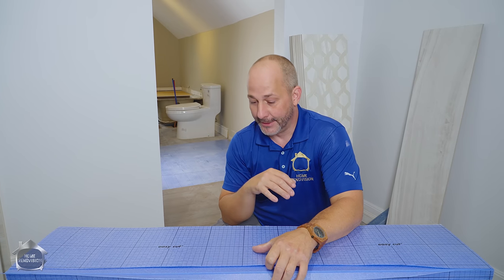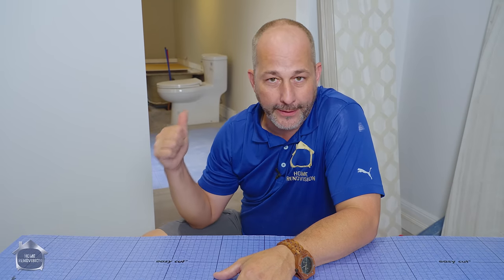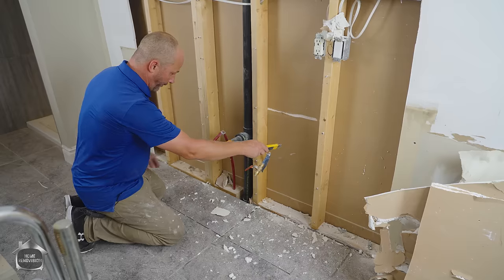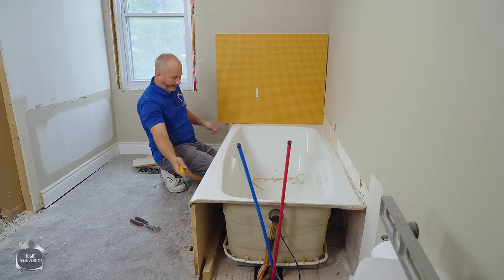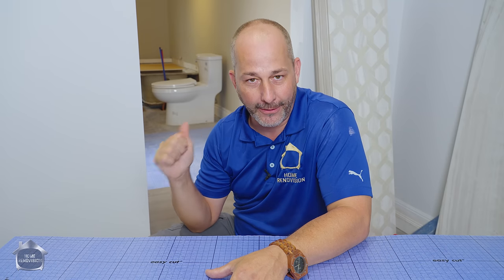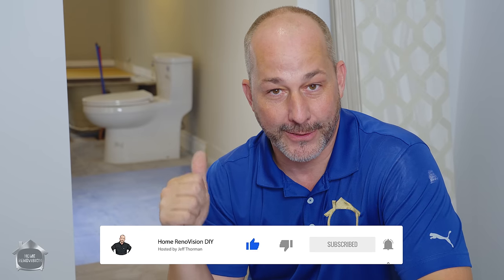Nobody's sponsoring this — I just decided that since everybody's going to the box store to buy their stuff, I might as well do a series using those products. Some of the projects we're doing: tile over tile in the shower, going from a single to a double vanity with all the wiring and plumbing, adding a heated engineered hardwood floor in the bathroom, and redoing the whole jetted tub surround. If you have a remodeling project, this video series is going to be spectacular. Don't forget to give it a thumbs up and subscribe.